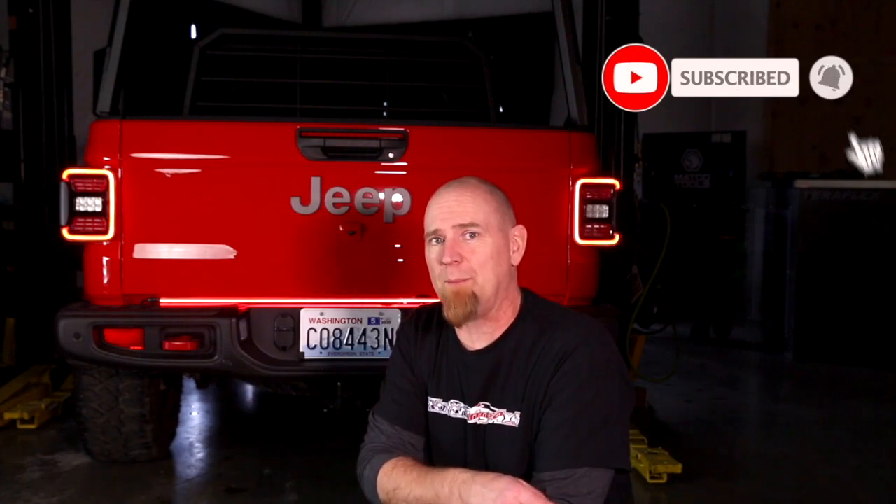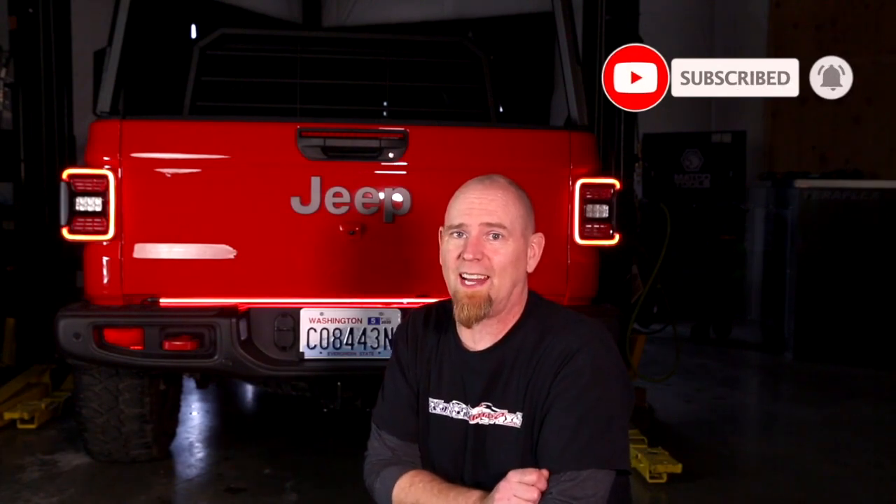And yeah, that looks sharp. It was quick and easy to do. Until next time, check the description box down below for a link to where you can get a Blade and a quick connect harness for your Gladiator. Hit that like button, hit that subscribe button, don't forget about that giveaway Gladiator, and until next time — thanks Northridge Nation.